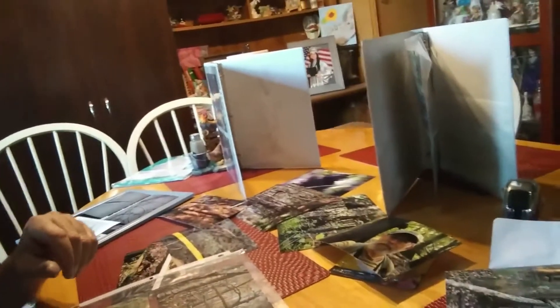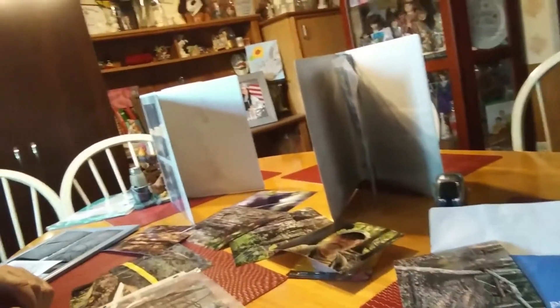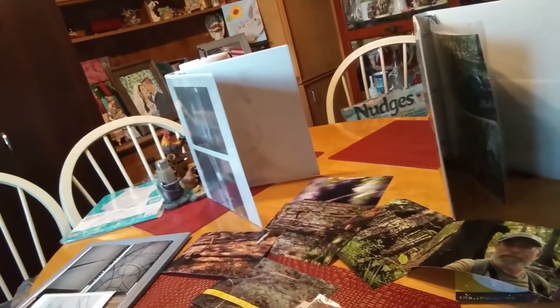I'm in my dining room right now and I'm putting a bunch of stuff together here. I have a bunch of pictures for the Bigfoot conference. I'm videotaping and going to make a video out of it, plus I'm showing a sneak peek to show y'all what I'm doing.